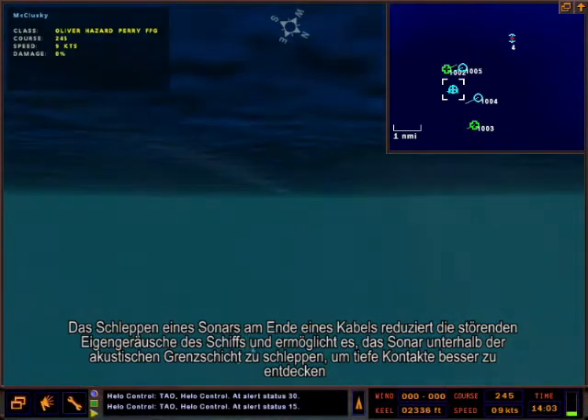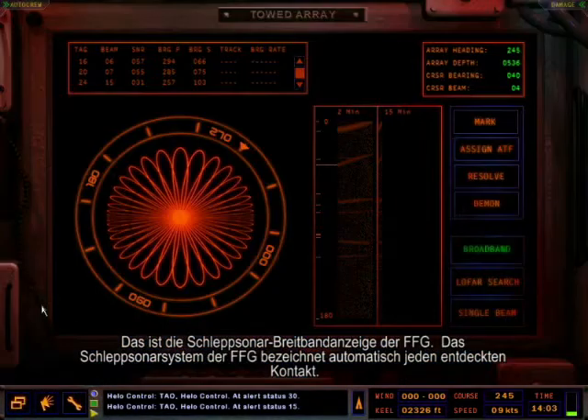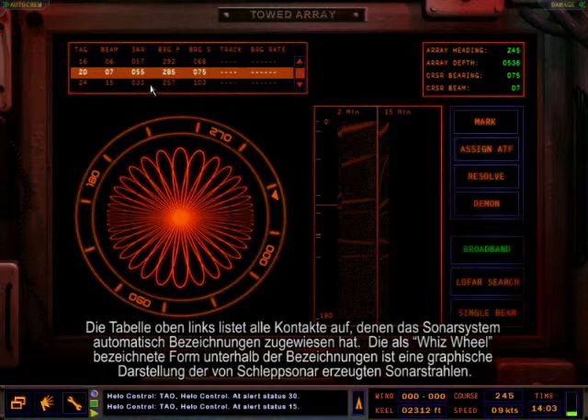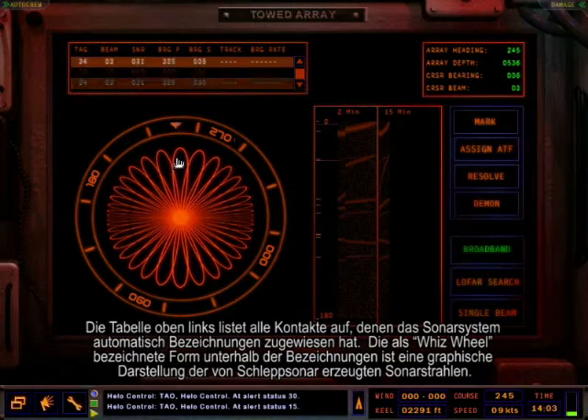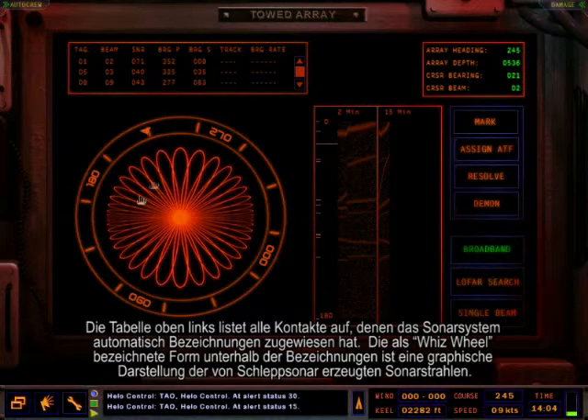This is the FFG towed array broadband display. The FFG's towed array sonar system will automatically tag every contact it holds detection upon. The tag summary table in the upper left lists all the contacts that have been automatically tagged by the sonar system. The whiz wheel below the tag summary shows a graphical representation of the sonar beams formed by the towed array sonar.